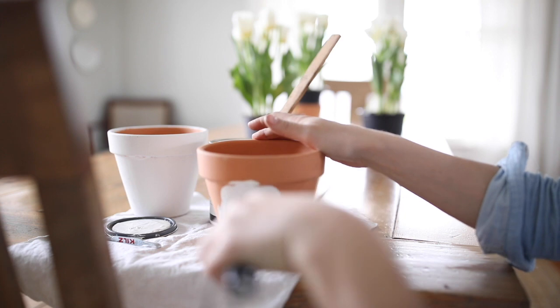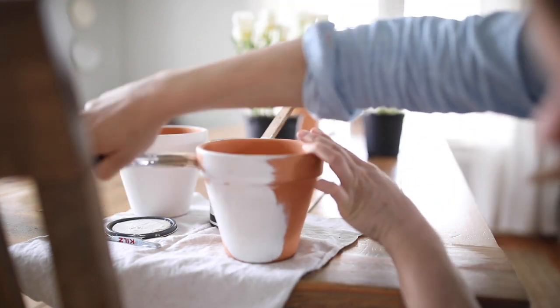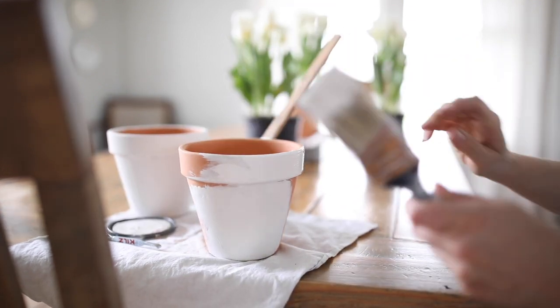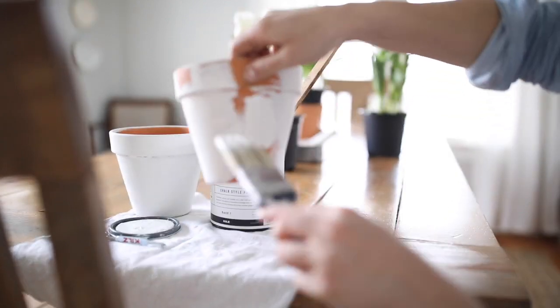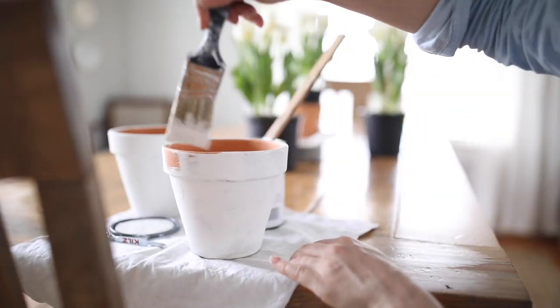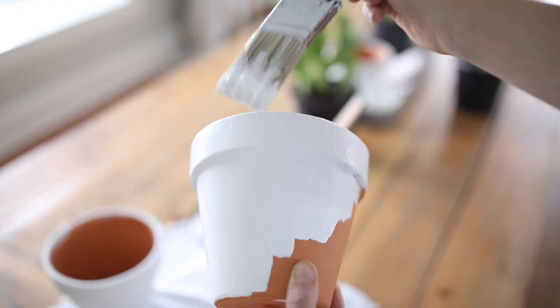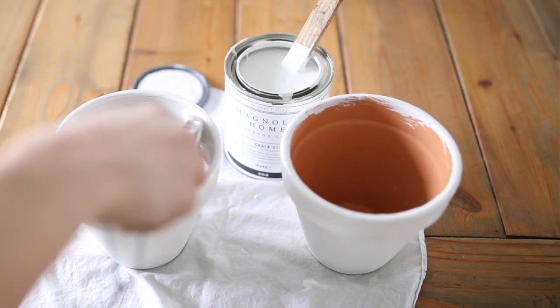I gave each pot one coat of white chalk paint. I didn't have the brand I normally use on hand, but a while back Kilz sent me some Magnolia brand paint — it was actually a base that I was supposed to mix color into, but I never got it tinted, so I just used the base color. I didn't know if it would cover, but it sure did. I figured if it didn't cover completely I'd be okay with more of a whitewash look, but it actually covered well and I got three pots that were white. It took me probably ten minutes to paint them using scrap paint I had in the basement.